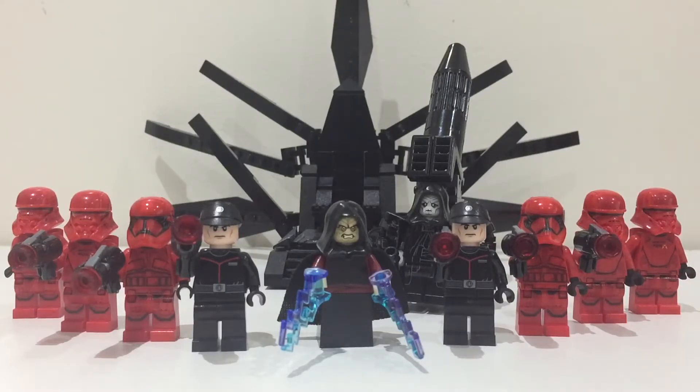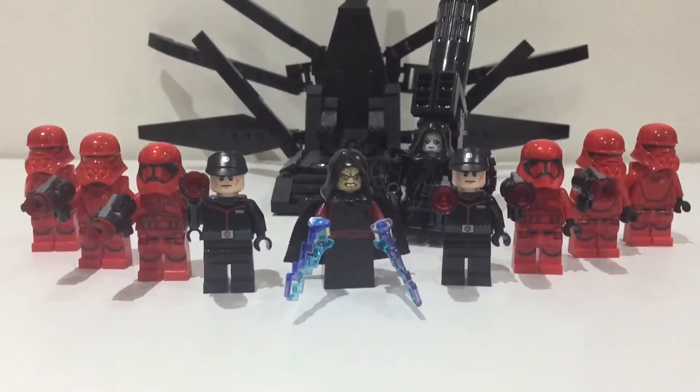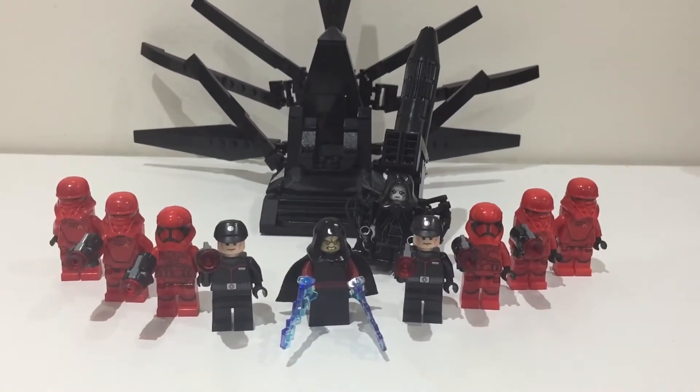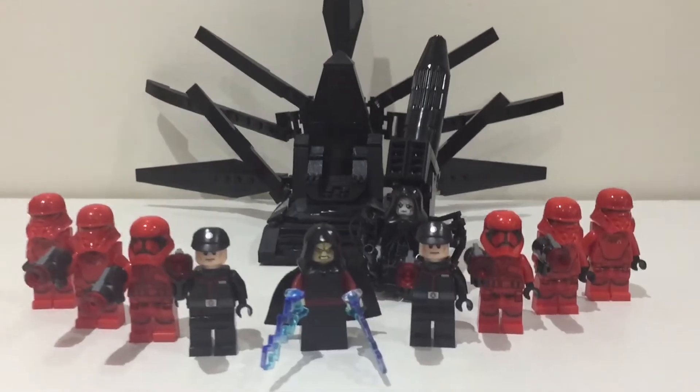The next army video I'm going to be doing is a First Order one — I'm going to do First Order and Final Order all together, so let me know if you want to see that. Let me just zoom out so you can see the whole thing. Yeah, I think it looks cooler from up here.